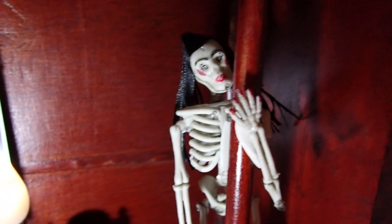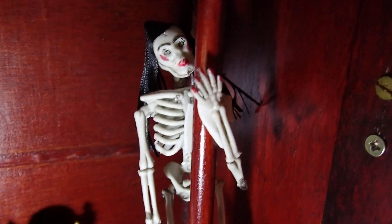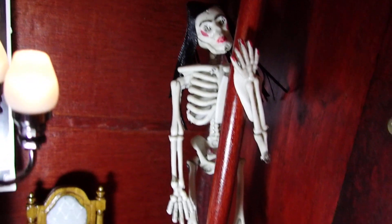Hello YouTube viewers! Thank you so much for tuning in. Today I would like to share with you a skeleton that is pole dancing. Now this is not the typical skeleton because it has hair and it has makeup.